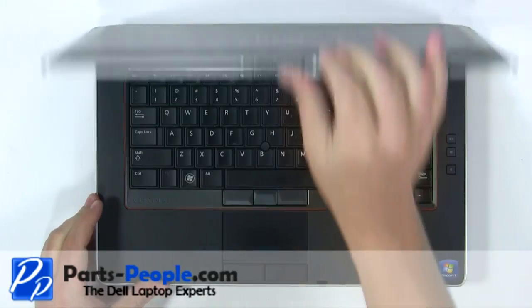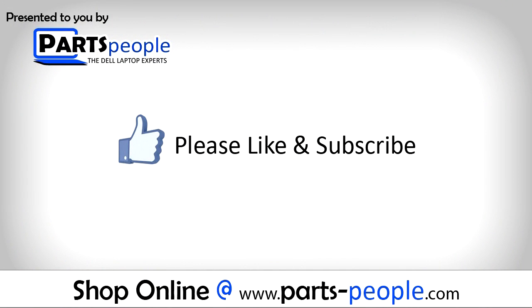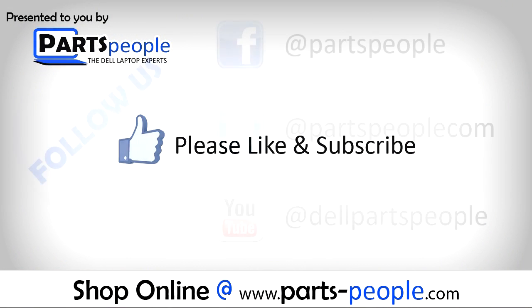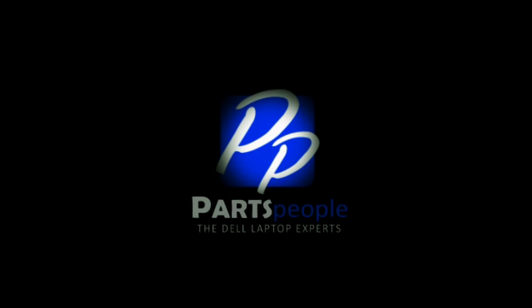View the video description below for links to replacement parts. Please like and subscribe. Thank you for choosing Parts People for your video tutorials. I'll see you next time. Bye.